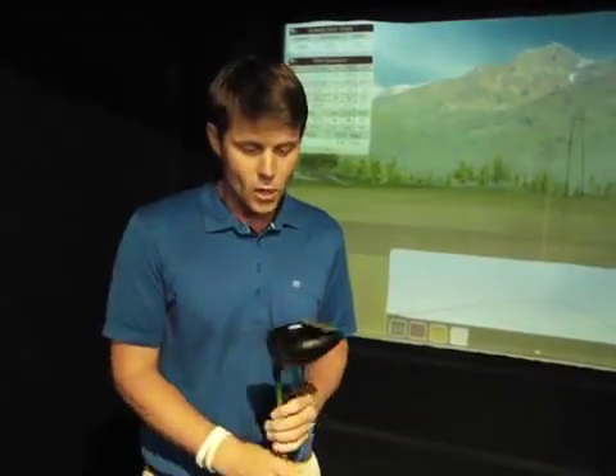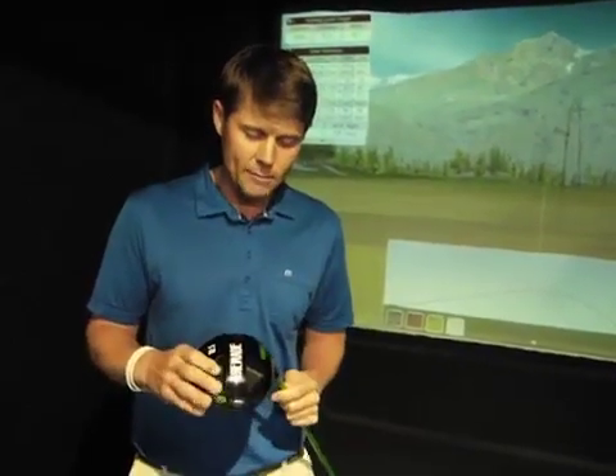You can see this is a 10.5 degree driver. In the past, I could never play a driver with that high a degree of loft. But now I'm launching it about 10 and a half degrees, and because it's so low spin, it's just carrying and staying in the air forever. So those are the really big cool things about this driver.